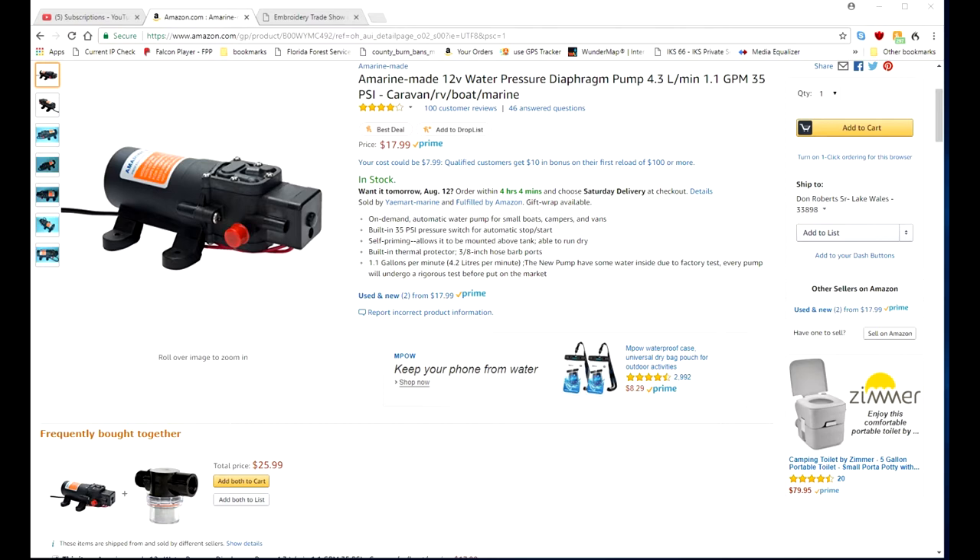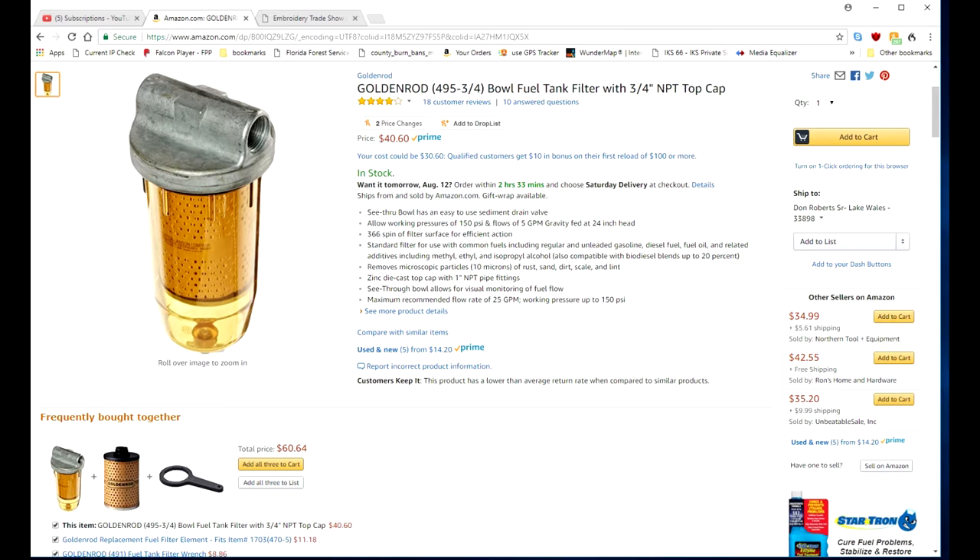This is a fuel filter for diesel and it's overkill — really good volume. You can see through it to check if the oil is contaminated, and it has a drain plug on the bottom.